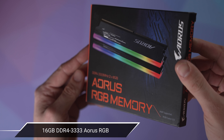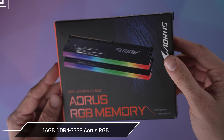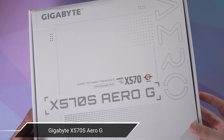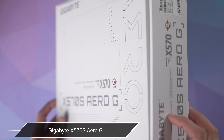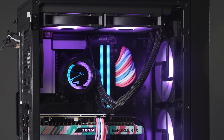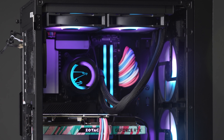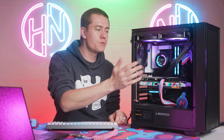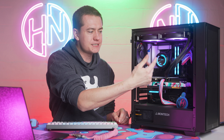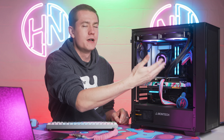They also sent over 16 gigabytes of DDR4 3333 Aorus RGB RAM, as well as the motherboard we're using in this build, which is the X570S Aero G. Once you put them all together, it actually looks really good. I'm thoroughly impressed with the design aesthetics that Gigabyte has going on with all of these different parts. I do wish, especially with how big this water block is, that this was an LCD screen as opposed to just the Aorus logo, but it doesn't stand out too prominently — they didn't put words on there, so it's not such a big deal.